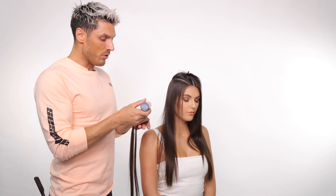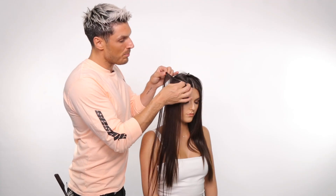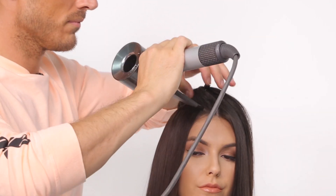I'm going to use this Superbond glue. It's just a hair weft glue which basically washes out when you shampoo the hair. We're going to get the extension, put that right in towards the front, and then we're going to use a hairdryer on the cool setting just to set that into place.